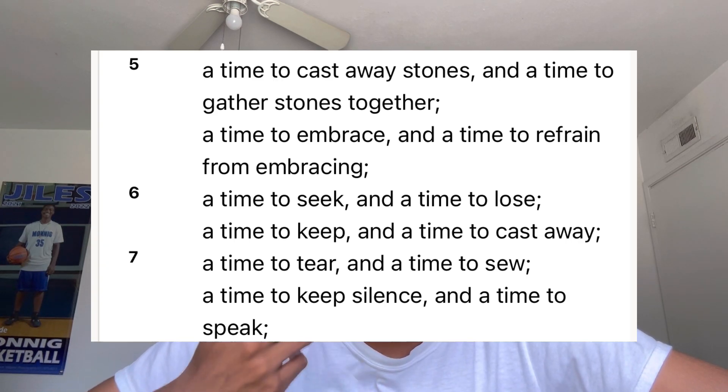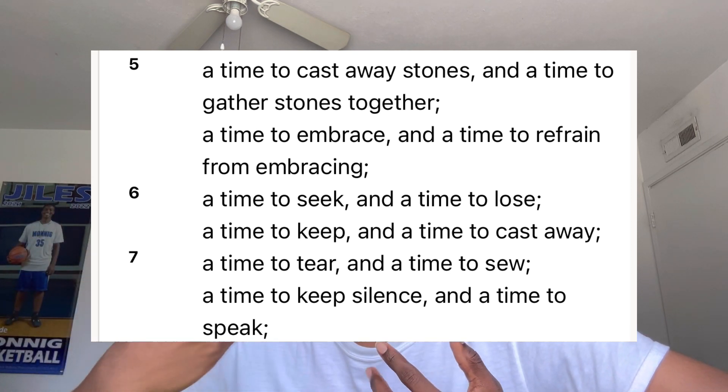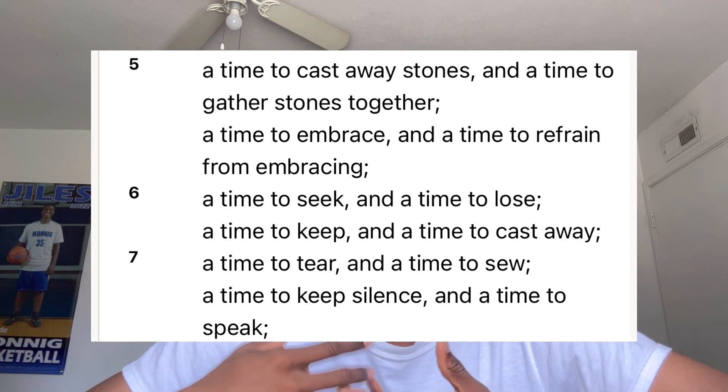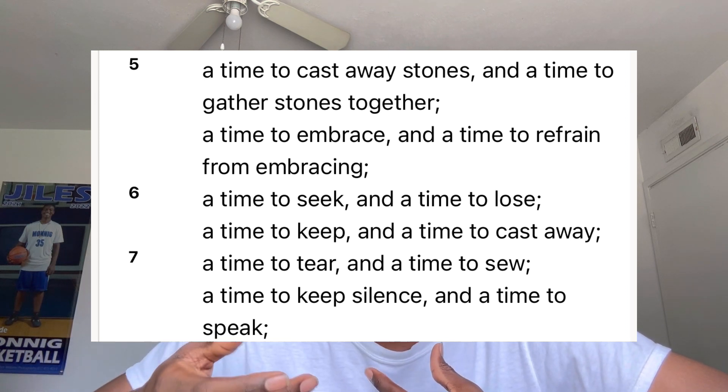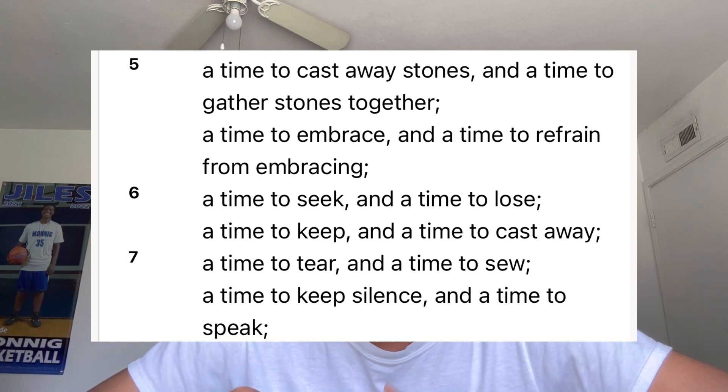I also want to mention verses 5, 6, and 7. Verse 5 says: 'There is a time to embrace and a time to refrain from embracing; a time to seek and a time to lose; a time to keep and a time to cast away; a time to tear and a time to sow; a time to keep silence and a time to speak.'